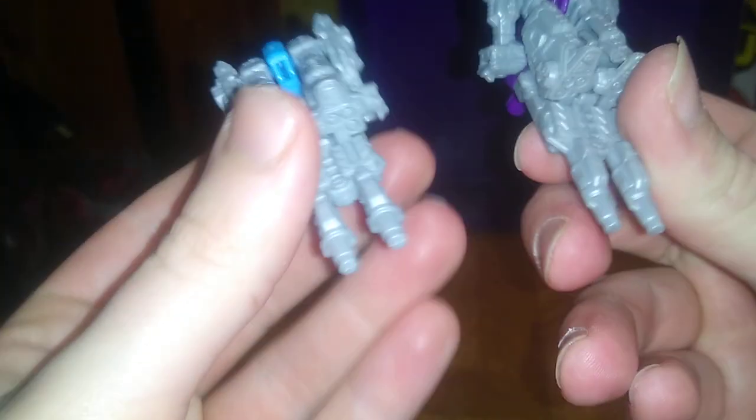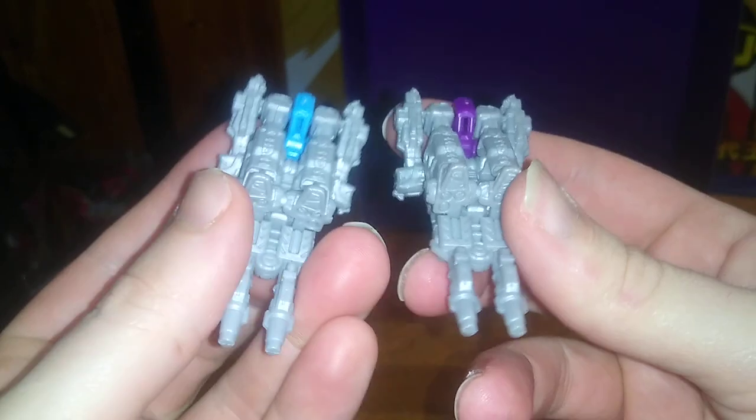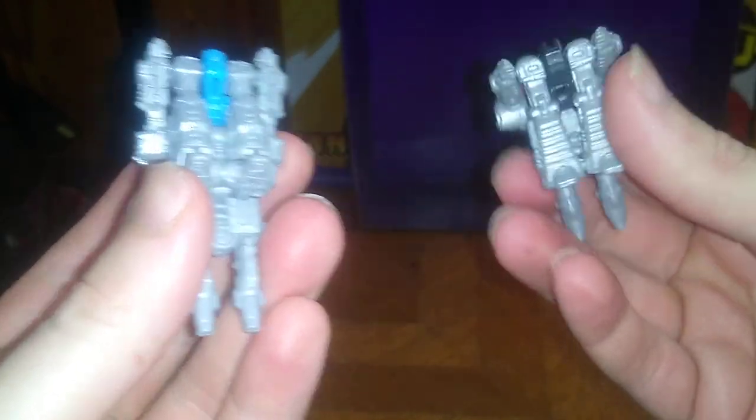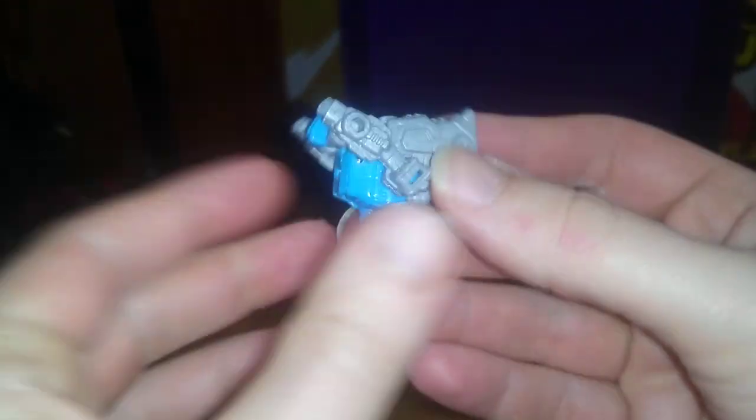Now we're gonna get down to some comparisons with some other Target Master Transformers. They've got the power to surprise. These are both from the Transformers Siege Skywarp, so that's why the comparisons. Nice looking figures, really good detail. Now we're gonna arm him with a bot to show off that he's compatible with any bot.